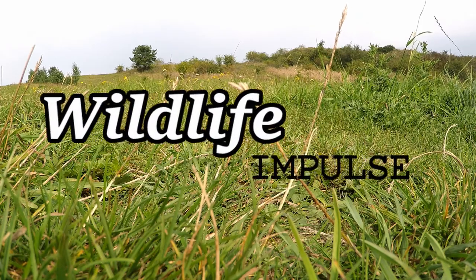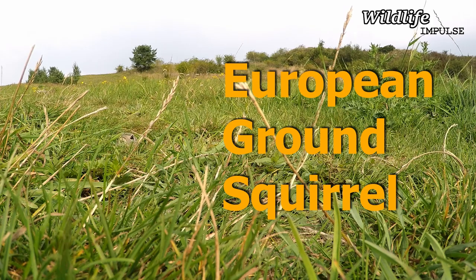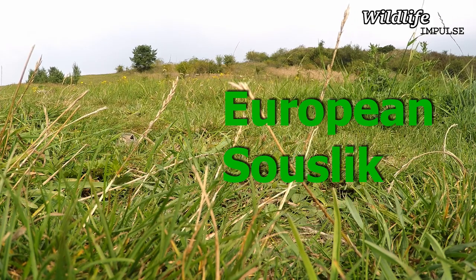Hi guys and welcome to another video from Wildlife Impulse. Today I'm going to talk about the European Ground Squirrel, also known as the European Suslick or Souslik.